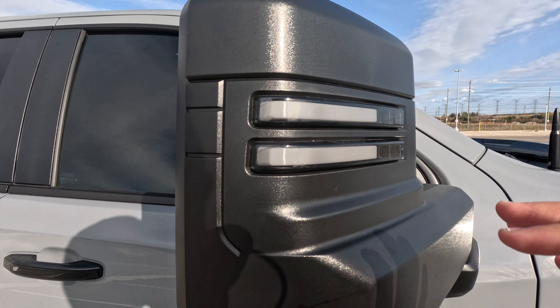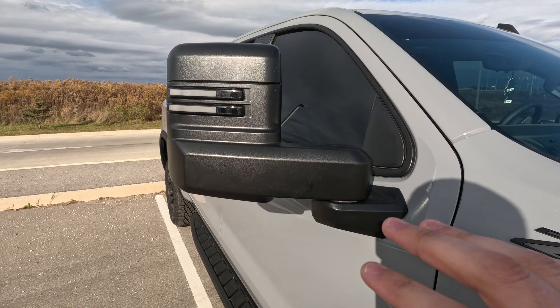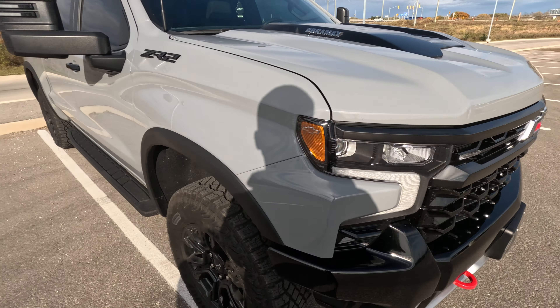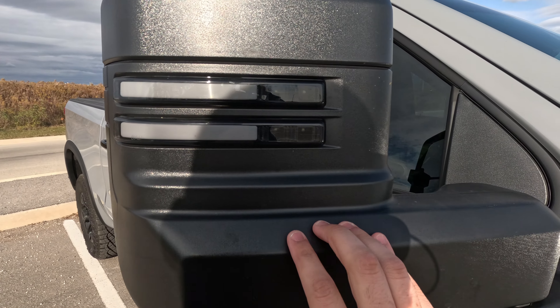Right off the bat, we have the black finish — you can also get chrome. I went for the black mirrors because it goes with the black accents on this truck. Depending on what your truck is optioned with, you have different choices available.